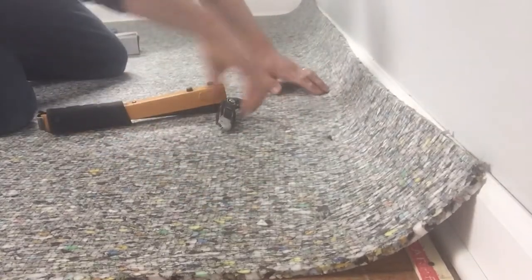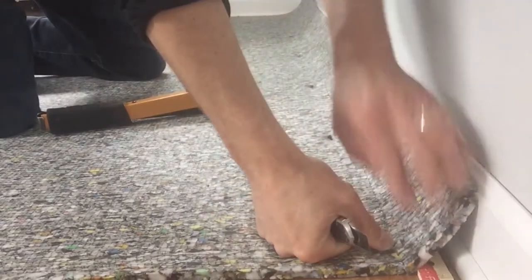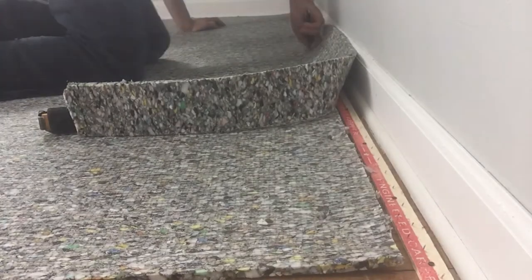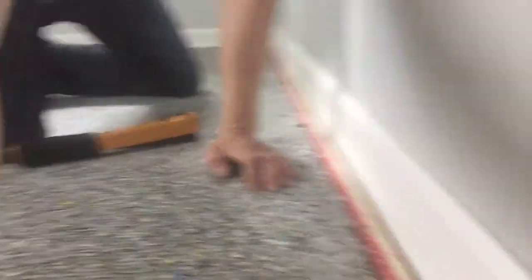We're going to take our knife, feel where the tack strip is, and just trace the tack strip to trim the pad. We're going to go around the room and install the padding. I'm going to do a follow-up real quick to show you how to seam the padding together, staple it, and secure it properly.